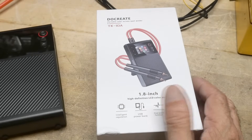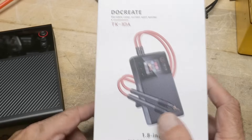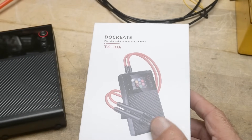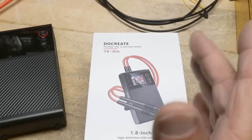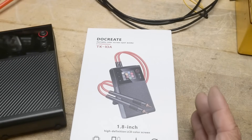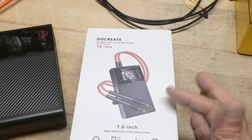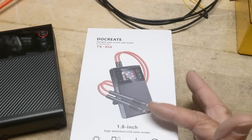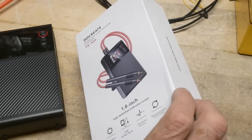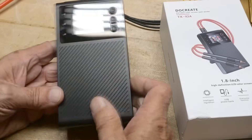Banggood sent this product in for a review — it's a spot welder for assembling batteries, and it's something I need. I was doing a project about a month ago where I wish I would have had one of these, so when I got the offer to review one I said yes.